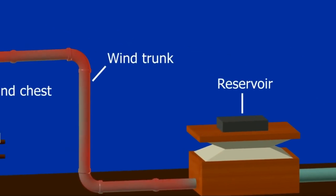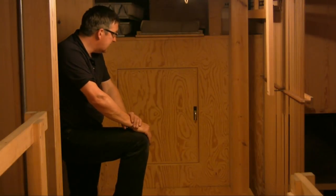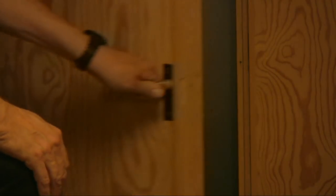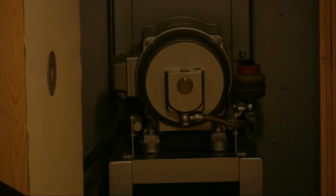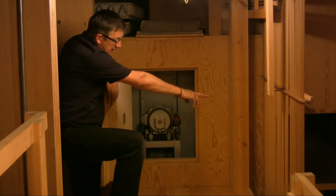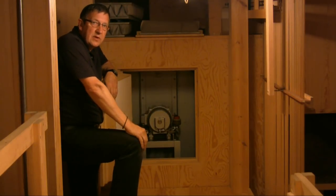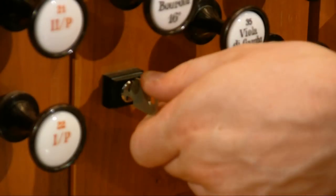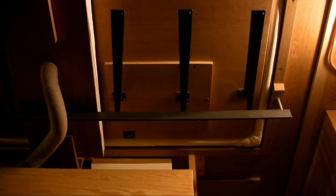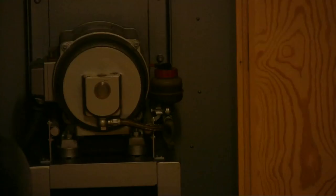We're in the bottom of the organ now, and this is where everything starts. In this cupboard is the organ blower — really a fan on a motor — which draws air in through a felted intake and sends it out into the organ through huge wooden ducts where it's stored ready to go into the pipes. We keep the blower in a substantial thick soundproof box so that we can't hear it in the hall.